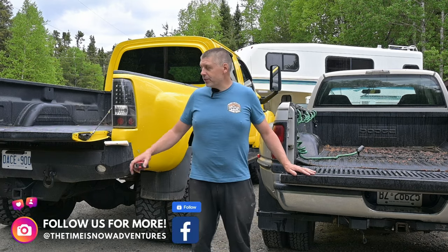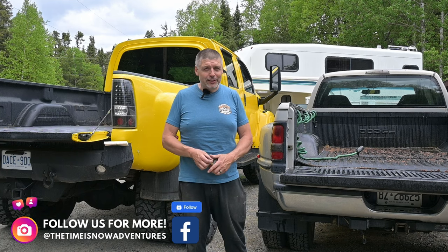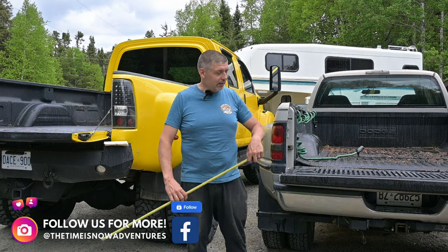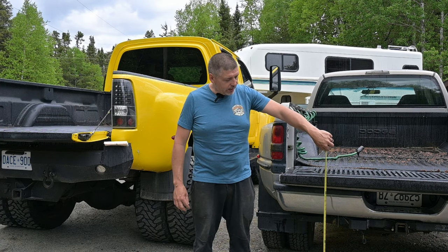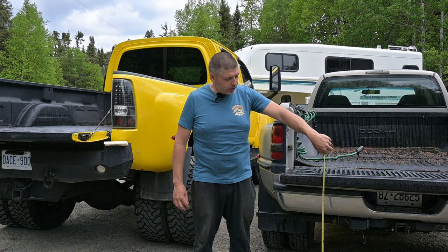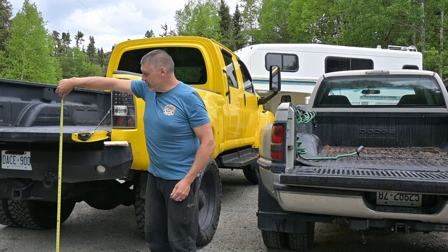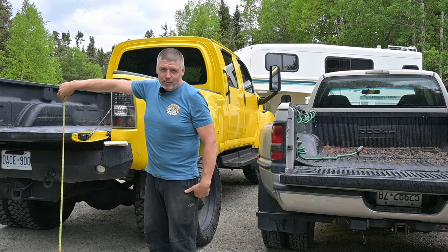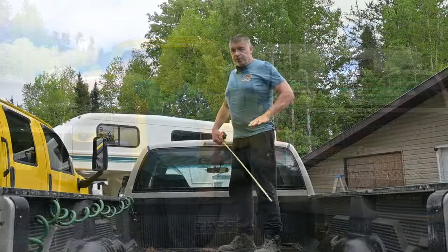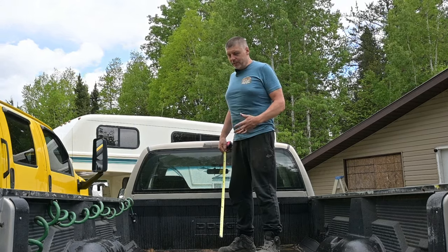So we got the camper off the Dodge, and as you can see there's a little bit of a difference in height. So we're gonna have to do some math here to see what it's gonna take to get this thing in the big truck. We have a tailgate height of about 40-41 inches on this truck, and a tailgate height of about 49 or a little more on this truck. The difference of 9 or 10 inches on the tailgate height is one thing to deal with, but we have to think about cab height too.